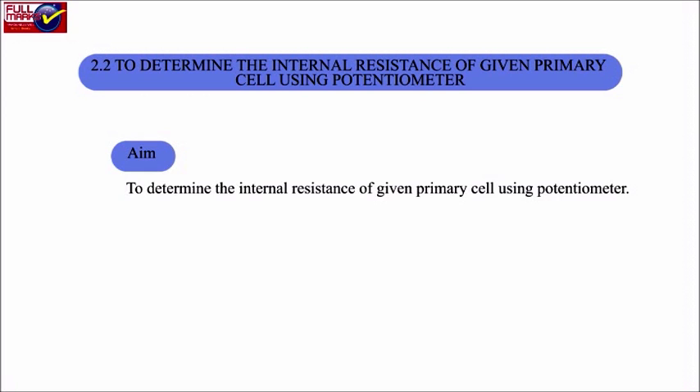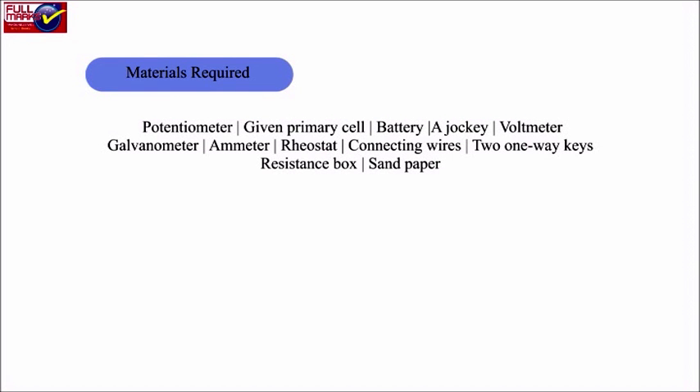Aim: To determine the internal resistance of the given primary cell using a potentiometer. Materials required: Potentiometer, given primary cell, battery, a jockey, voltmeter, galvanometer, ammeter, rheostat, connecting wires, two one-way keys, resistance box, and sandpaper.